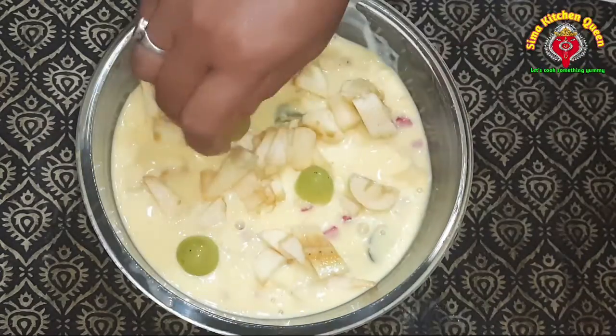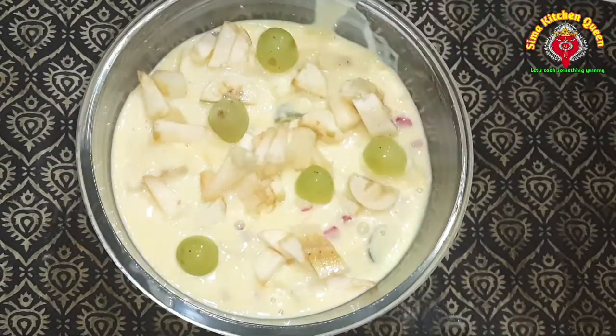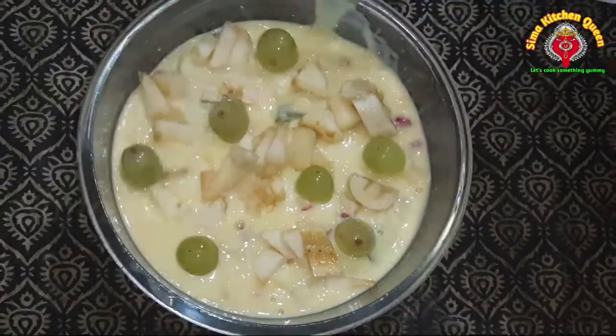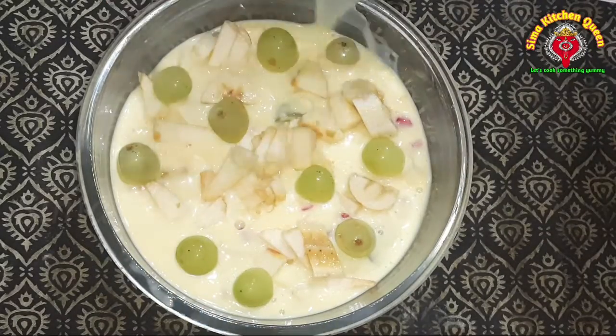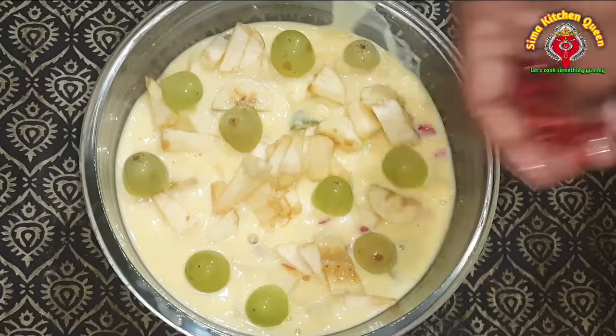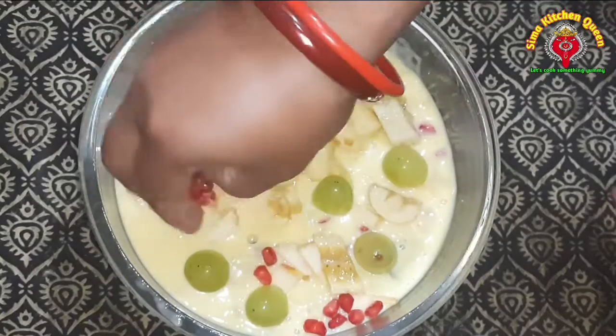Let's get the ingredients ready. Just pour the ingredients.